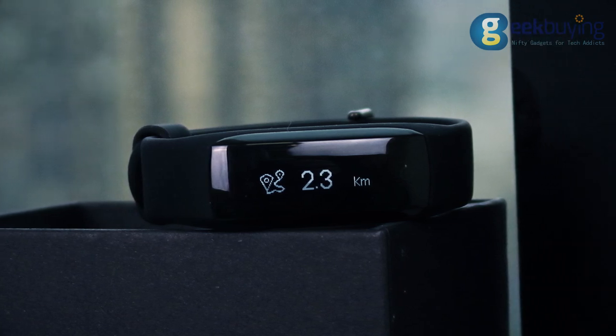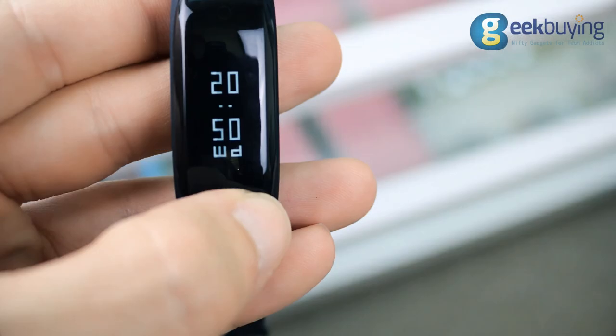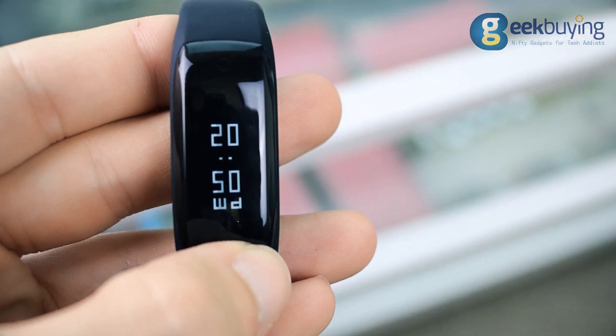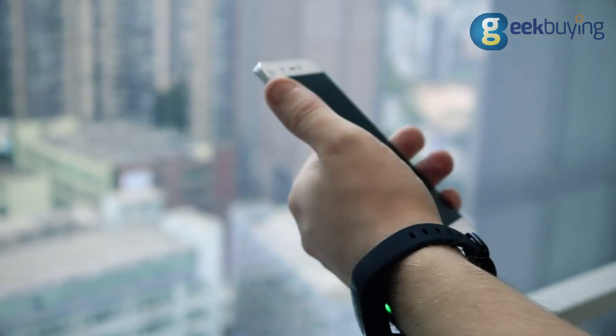It's IP65 water and dust resistant with protection glass and UV coating on the 0.91 mm monochrome display. It's very light and doesn't restrict wrist movements in any way. The SmartBand is so comfortable to wear that you will barely notice it on your wrist.